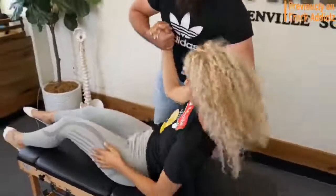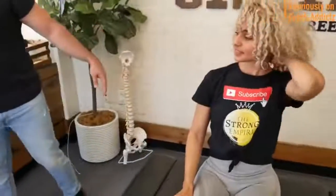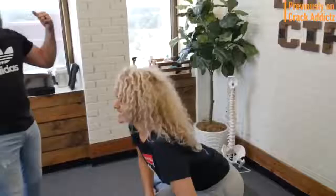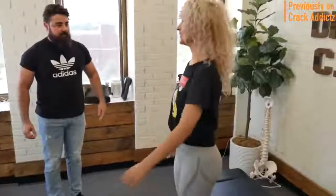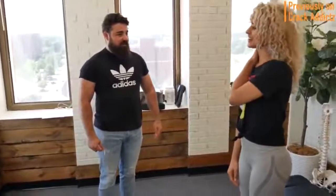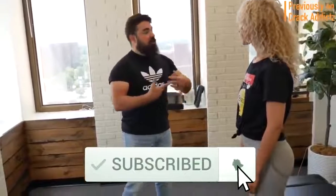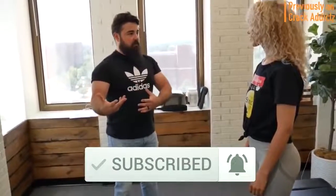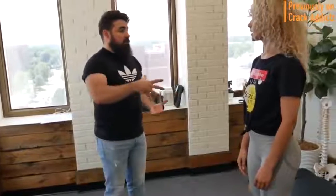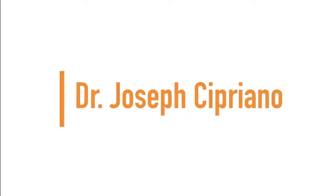Welcome back to the channel. In today's video I'm going to be posting a wide variety of chiropractic adjustments from some of your favorite chiropractors — some of the most loved and well-known on YouTube. All of their links will be in the description. Make sure you hit the subscribe button and turn on post notifications so you don't miss any content. Up next we have Dr. Joseph Cipriano.